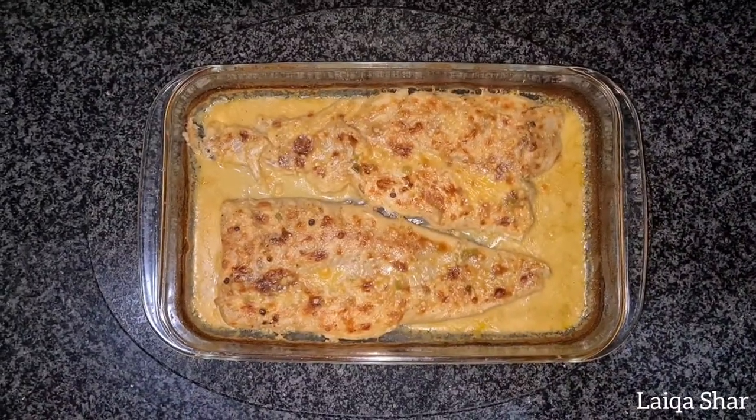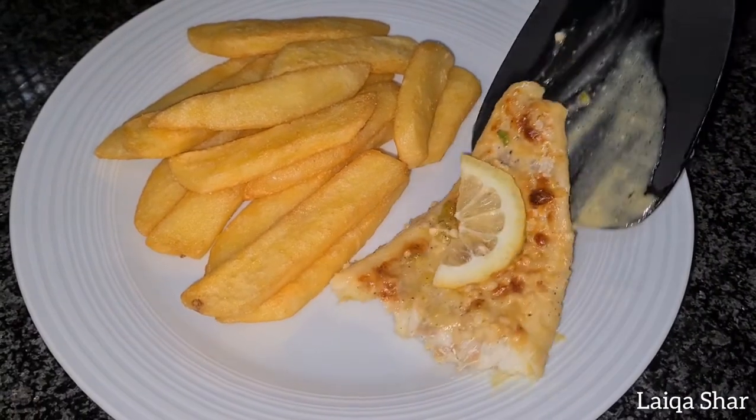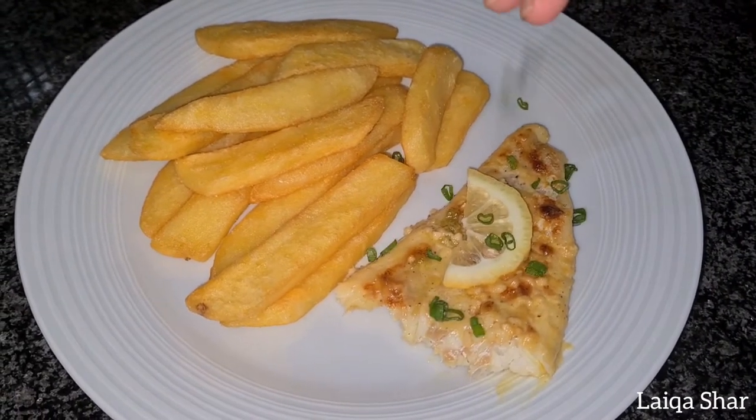Garnish with lemon slices. And it's ready to serve with some mashed potato, rice or chips. Enjoy!